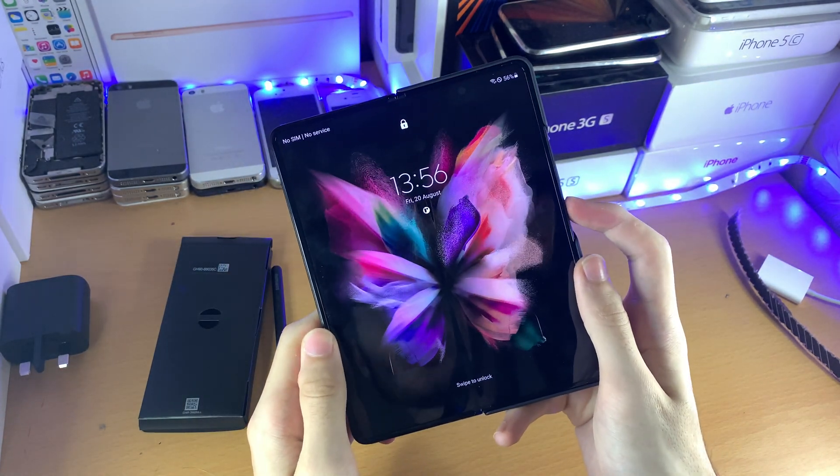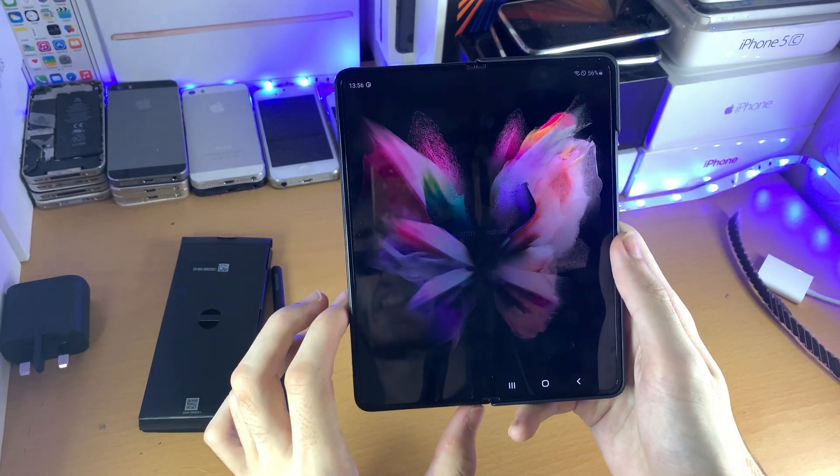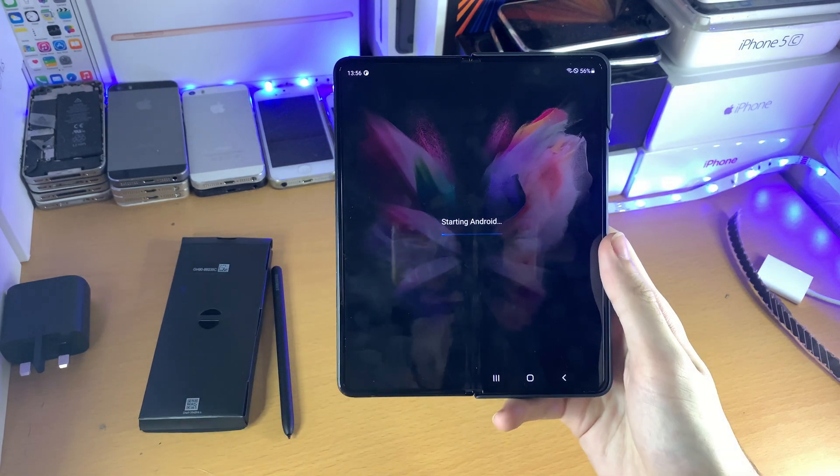Let me just swipe up. There we go. That was a bit glitchy there, but you can see everything is fully working without any issues.